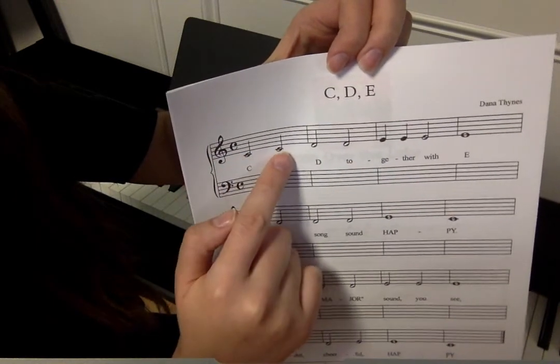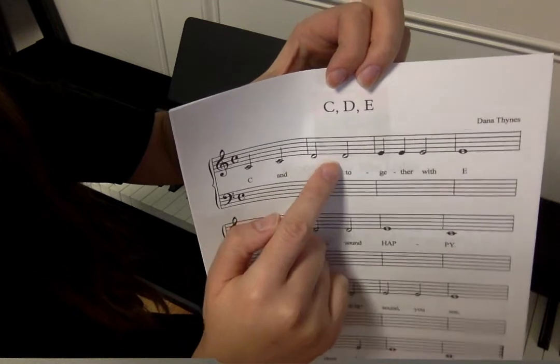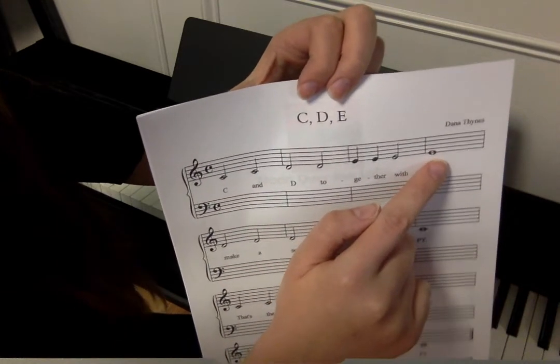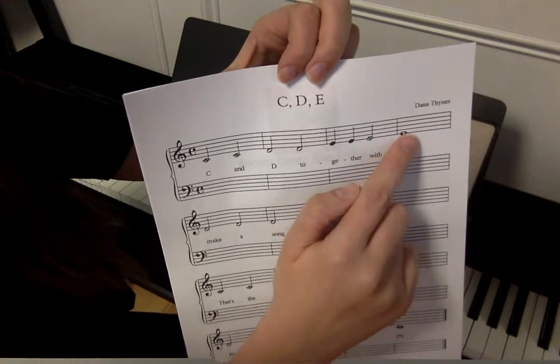So here we have C, C, D, D, E, E, E, E, E. I guess that's our whole note — it's four beats.